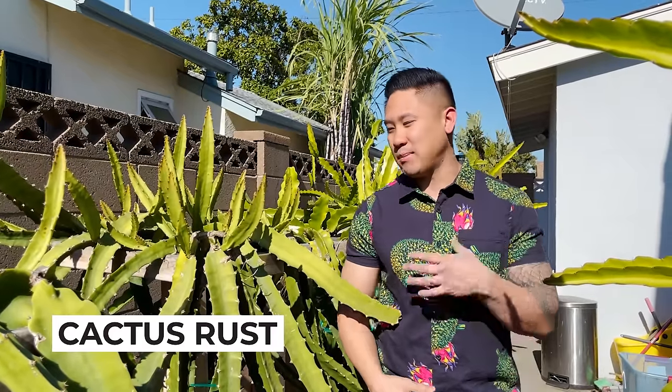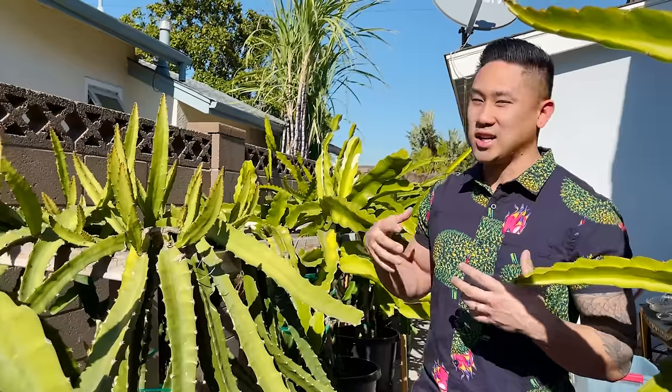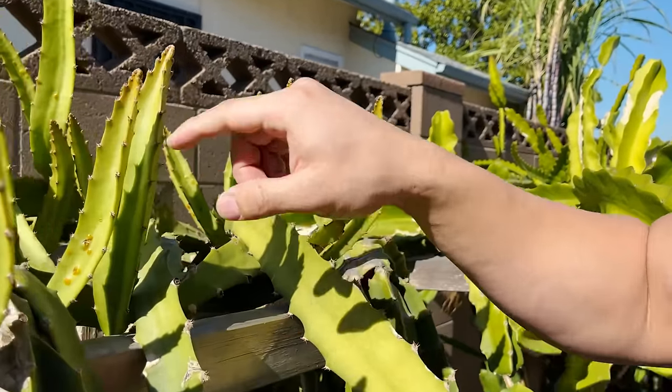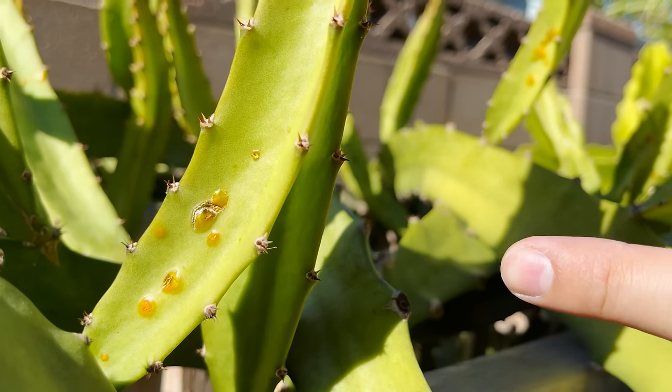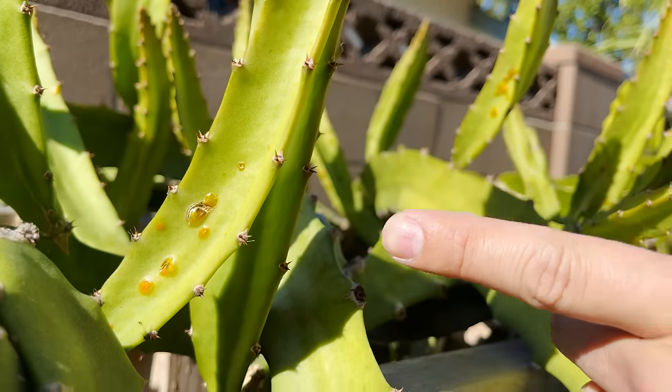Hey guys, it's Richard from Grafting Dragon Fruits. Today I'm going to be talking about cactus rust — how to control it, prevent it, and treat it. Cactus rust is a very common disease that happens to dragon fruit during the wintertime. It spreads because in winter it gets really gloomy and humidity is a lot higher, so pathogens travel with the fog. Once that mist or dew falls onto the plant, that's how cactus rust starts transferring. It's going to happen, but I'm going to show you how to take care of it so you know exactly what to do right away.